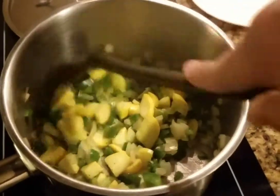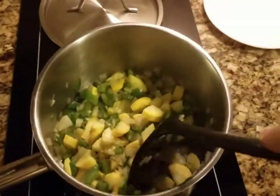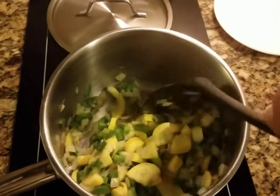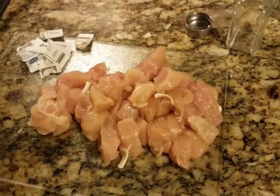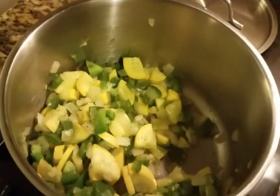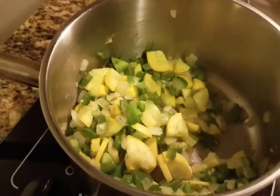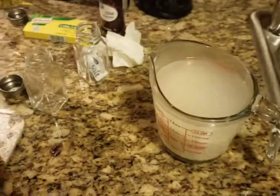Our vegetables are in the pot and right now I'm just sweating the vegetables. I already added the salt and pepper to the mix. I'm just letting that cook down a little more. To the side I already have my chicken cut up. In a little bit, once I sweat this out for another five minutes or so, I'm gonna add the rice and then the chicken, and after that we'll put the water in and let it cook.